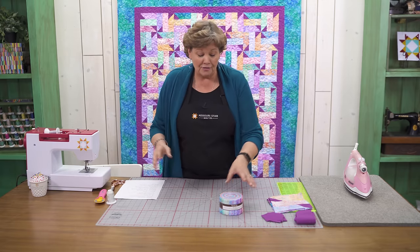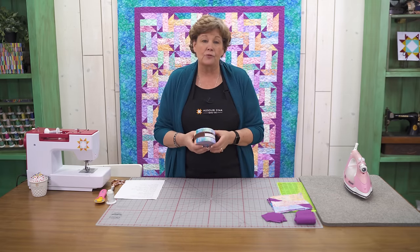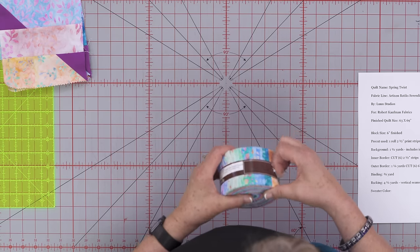Whatever fabric you use, make sure that you use a fabric that's going to stand out and pop because this pinwheel is the wow factor of the quilt. So we're going to take 36 strips — you're going to pick some strips right off of the roll, 36 of them.